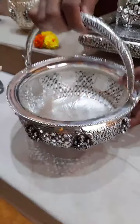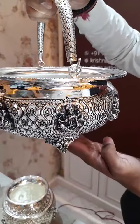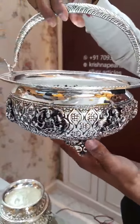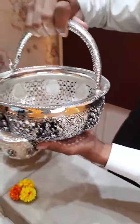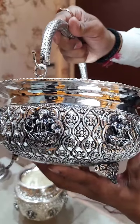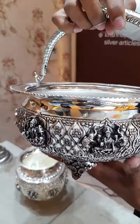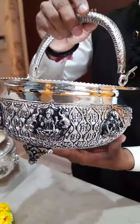Here comes the latest flower basket — have a nice look at it. It is completely mesh work with a beautiful Astalakshmi on it, in 92.5 sterling silver. The width is also very broad. You can keep flowers, any decorative items, or fruits in it. You can see the Astalakshmi faces with a neat nakshi design. The quality of this product is very good.